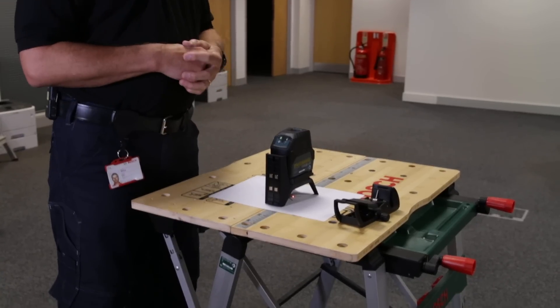If you push the button again, you are left with just the vertical beam. And if you're not using either of the lines, you can simply use it as a plumb transfer product, giving you the two beams again as described at the beginning.